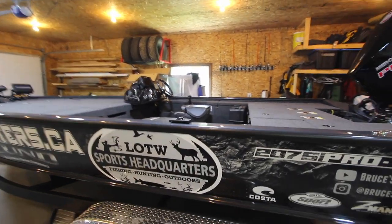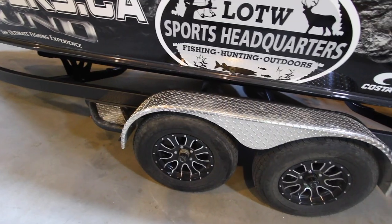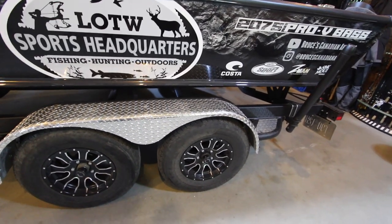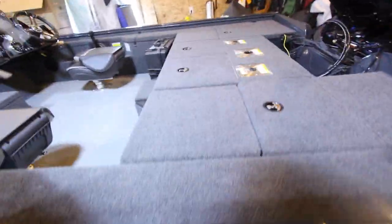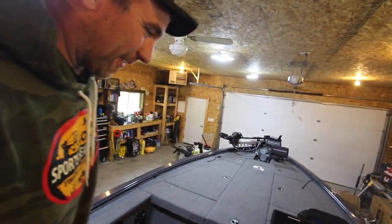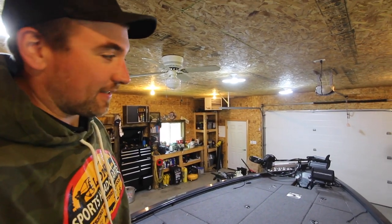I did a full walkthrough last year, so I'm not going to do that again. I'll just go over a couple of things and show you some of the cool changes for this year. Starting with the rims — they changed them up a little bit and they look pretty sweet. I wasn't crazy about them on the website compared to last year's, but once you see them in person, they're dialed in. Obviously rims are not a deciding factor in what kind of boat you should get.